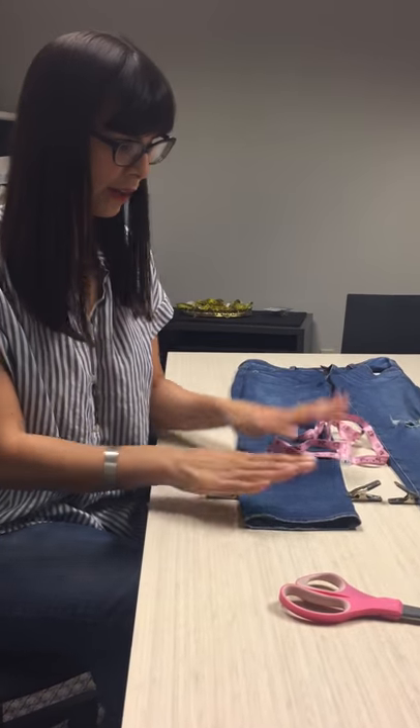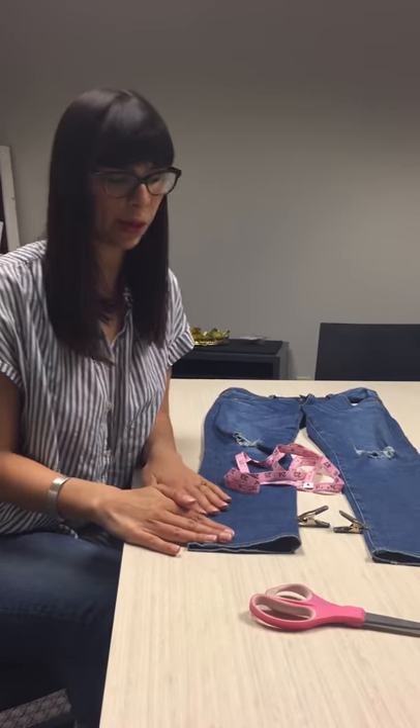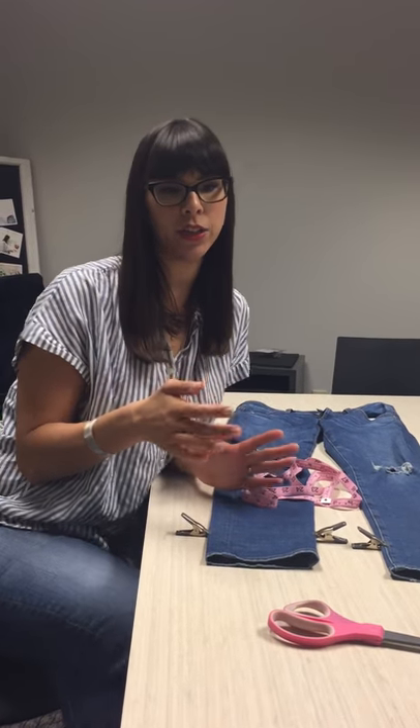Thanks, Steph! So everyone can rock the mullet hem. You can do this with any jean. We're doing it with a skinny jean, but I highly recommend it with a straight jean, like how I'm wearing, if you want the cropped look.